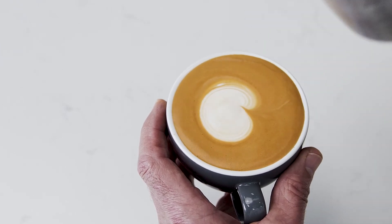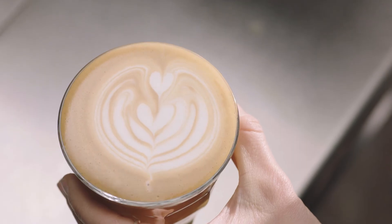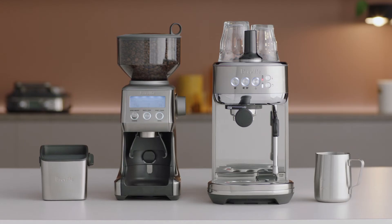So you're finished with a dot, but this is the first step in creating the heart, the tulip and the rosetta. Good luck with your journey!